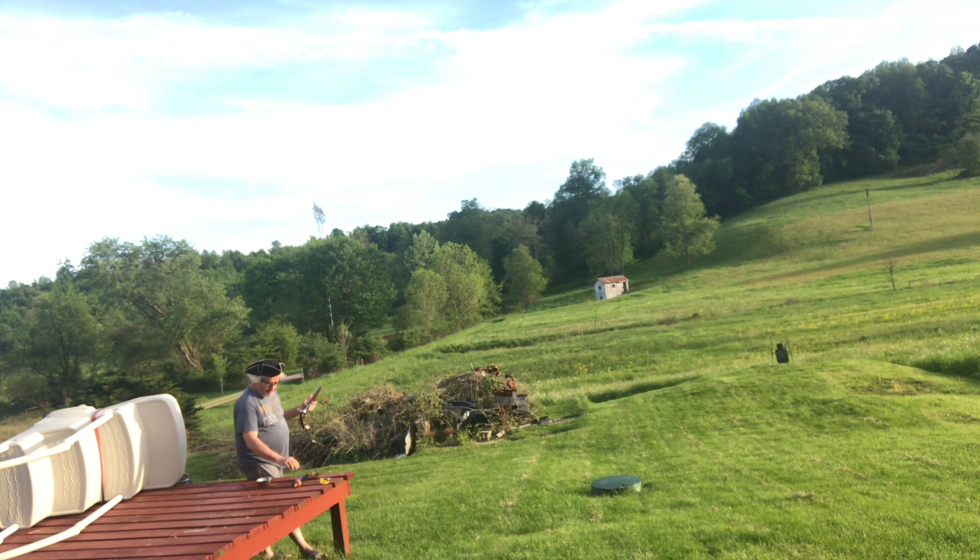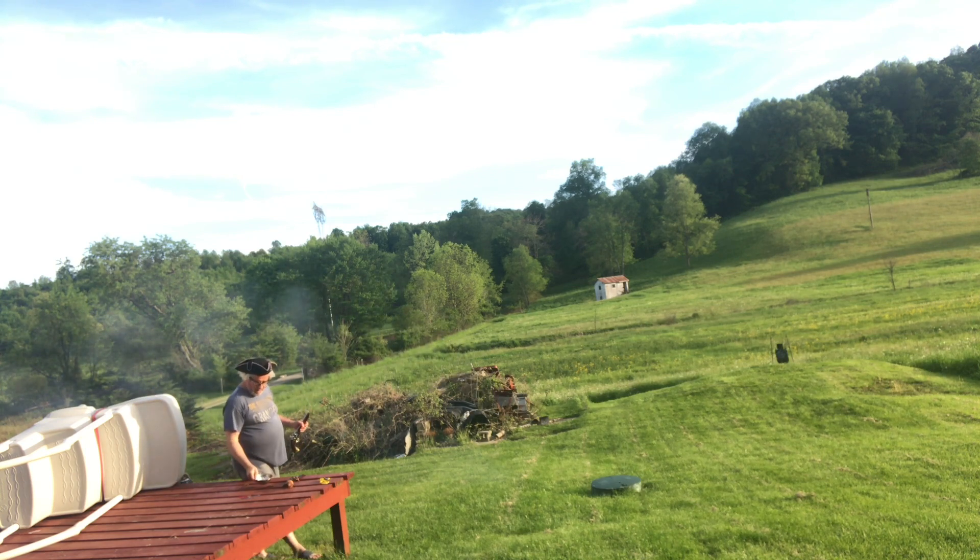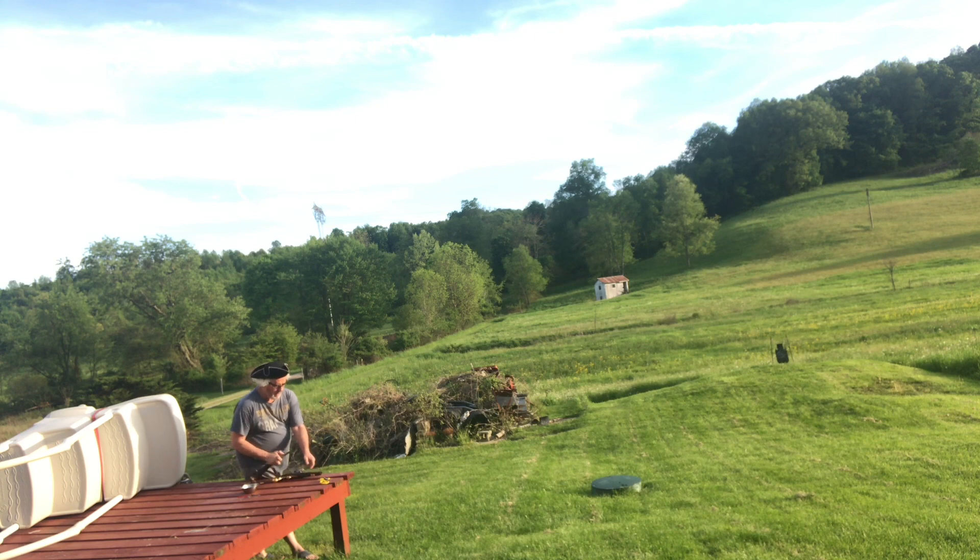I wouldn't recommend you smack those clay balls too hard with the ramrod — you might crack them and they'll come out as dust instead of a ball. I've hit that target a few times; it's pretty fun, though I'm a terrible shot. I've got a cool way of cleaning these things too, so it doesn't take much — they're pretty easy to clean, and that makes it fun.